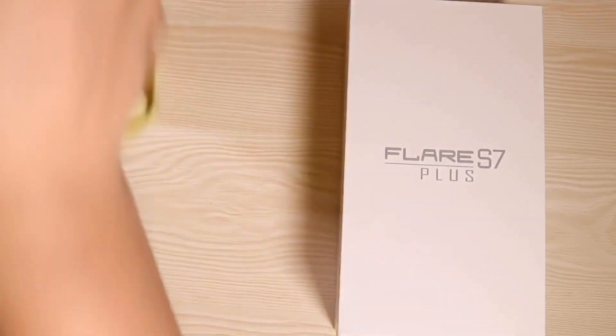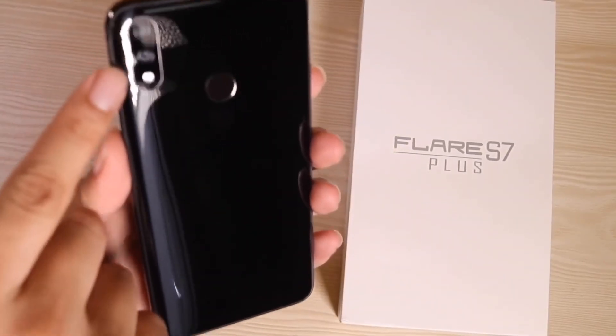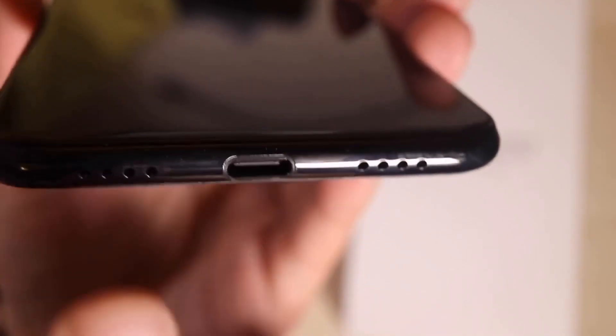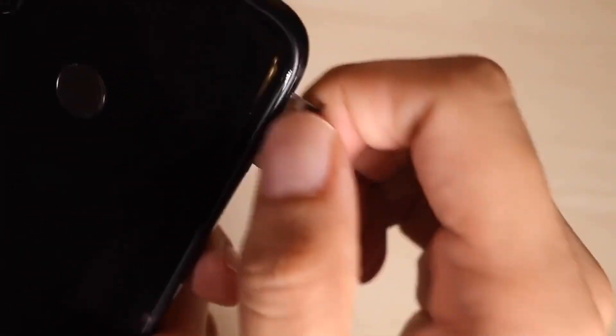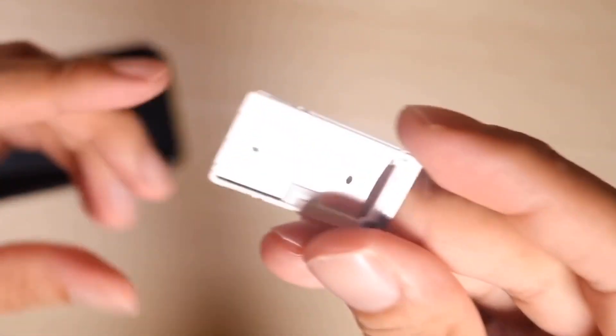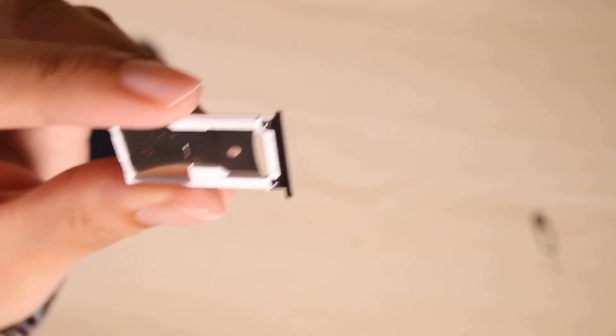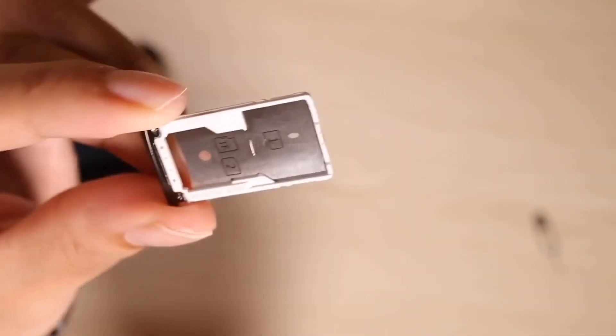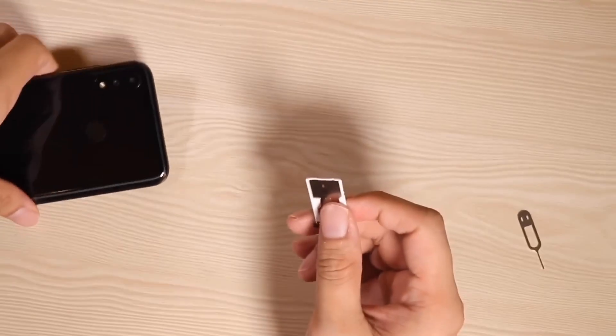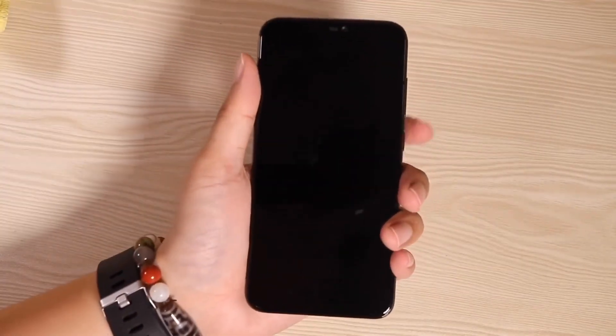Here we've got the vertical dual cameras and the LED flash, the fingerprint scanner, two speaker grills, and one USB Type-C port. All the buttons are on the right side — the volume rockers and the power button — and the SIM tray is on the left side. That is the biggest SIM tray I have ever seen on a phone! There's one dedicated SIM card slot and one hybrid slot, so you can use either a microSD card or a second SIM.